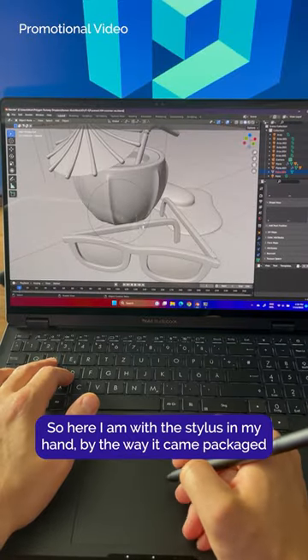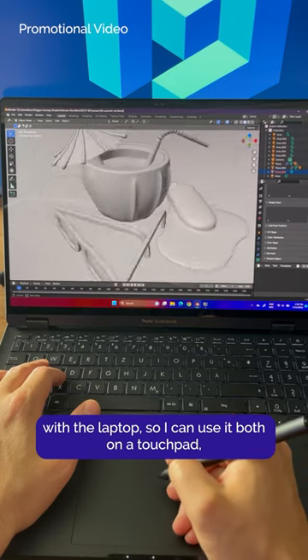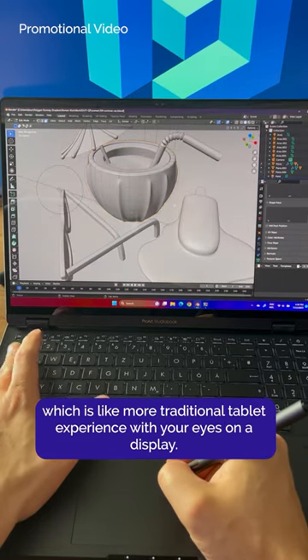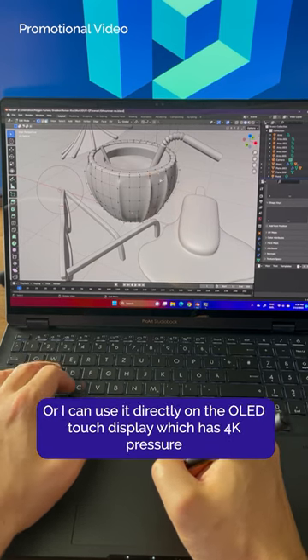So here I am with the stylus in my hand — by the way, it came packaged with the laptop — so I can use it both on the touchpad, which is like a more traditional tablet experience with your eyes on a display, or I can use it directly on the OLED touch display.